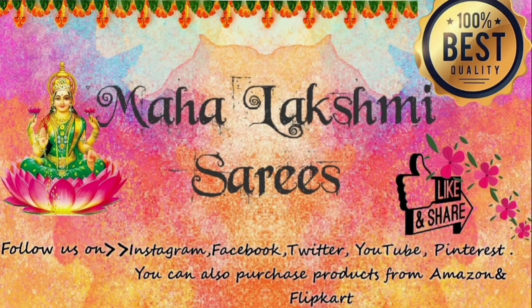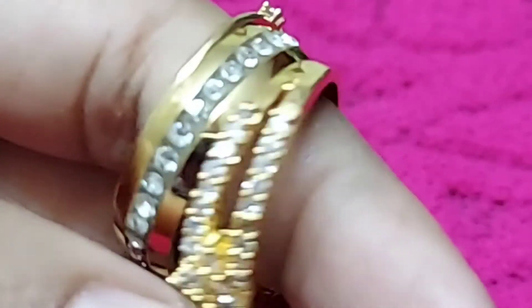Hello and welcome to Mahalakshmi Sarees. Today I will show you finger rings. I will show you three types of finger rings.